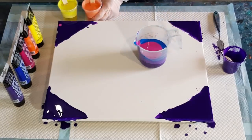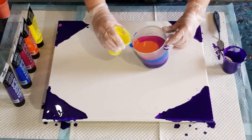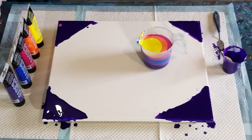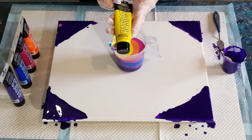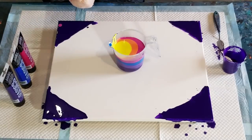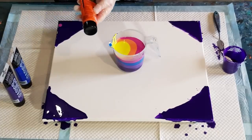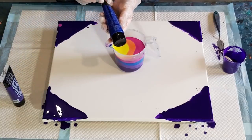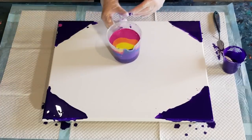I'm leaving about a centimeter of paint in the bottom of each cup. I don't want too much paint because I want to be able to stretch it out, going darkest to lightest. My colors are cadmium yellow light hue, cadmium orange hue, quinacridone magenta — which is semi-transparent — phthalo blue, which is opaque, and dioxazine purple, which is opaque. So two opaques and three semi-transparents.